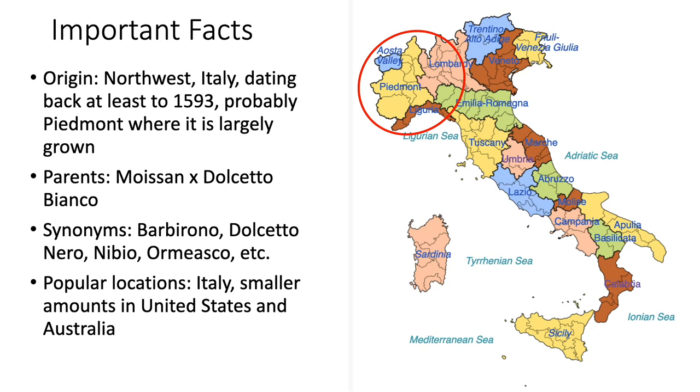Yes, that's right — Dolcetto Bianco is a white grape. It has synonyms of Barberono, Dolcetto Nero, Nibio, Ormiasco, etc. By far, the most popular location for Dolcetto is in Italy, but there are smaller amounts of it being grown in the United States and Australia.